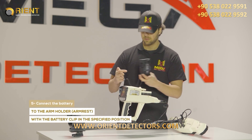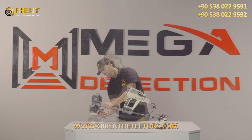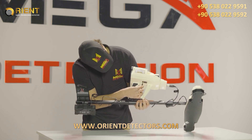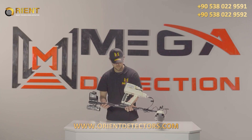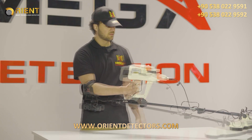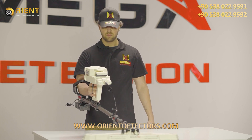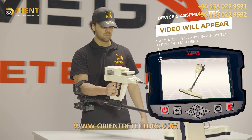Step 5 - Connect the battery to the arm holder armrest with the battery clip in the specified position. Step 6 - Connect the battery to the device. Note: immediately after entering any search system from the main menu, a video will appear which will notify the device's assembly steps.